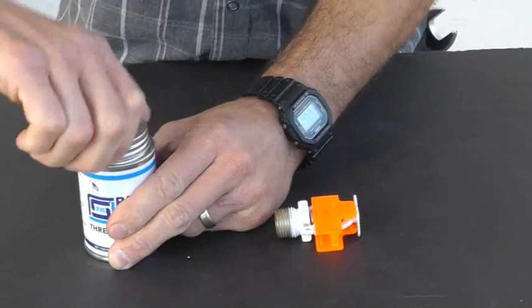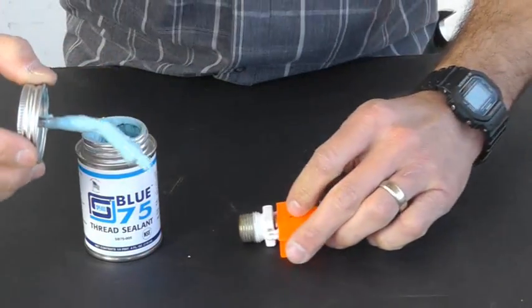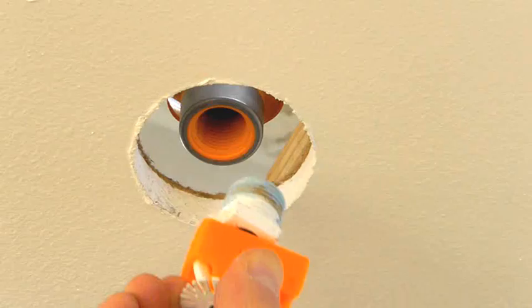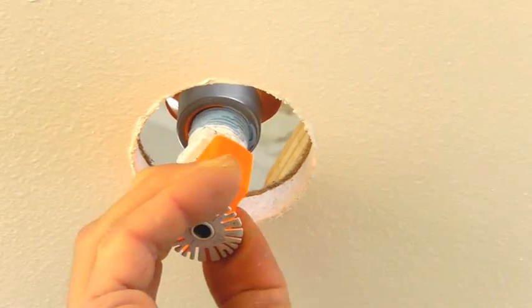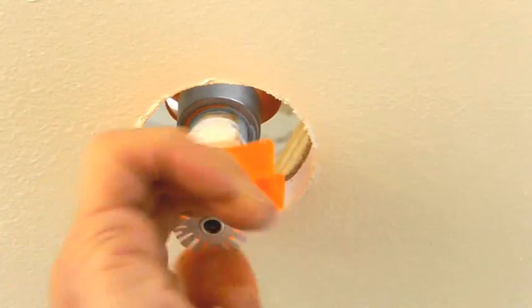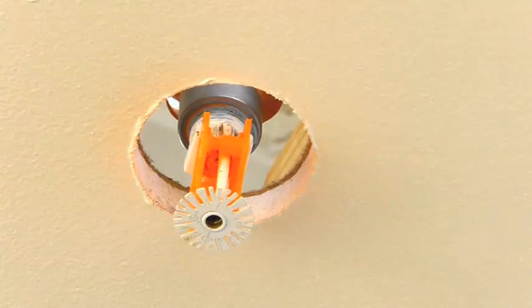Apply BLUE-75 to the male threads of the fire sprinkler head. Do not apply BLUE-75 or any other sealants to the female threads of the fitting. Install the fire sprinkler head into the SR head adapter. Thread until finger-tight, and then tighten no more than one or two turns.